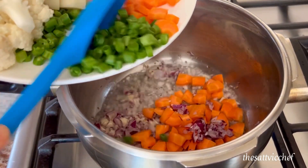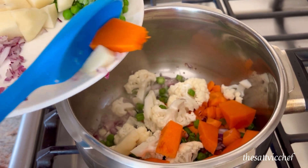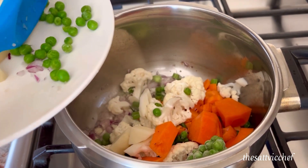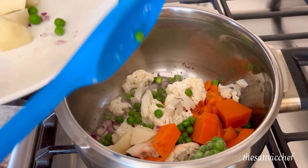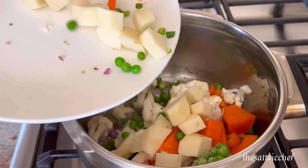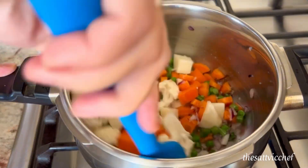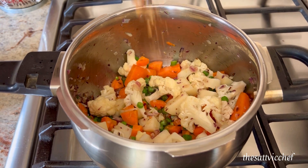Add any vegetables of choice. I'm adding some fresh carrots, beans, potatoes, cauliflower, peas, and pumpkin. Give it all a loving mix and cook for 2 to 3 minutes on medium to high heat.